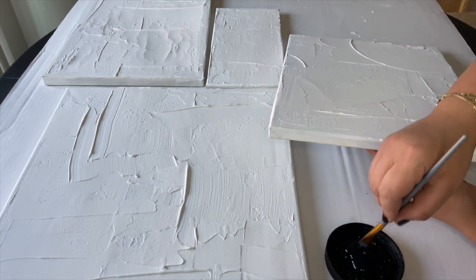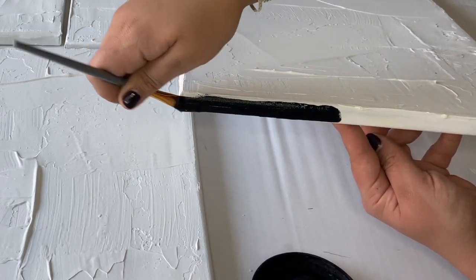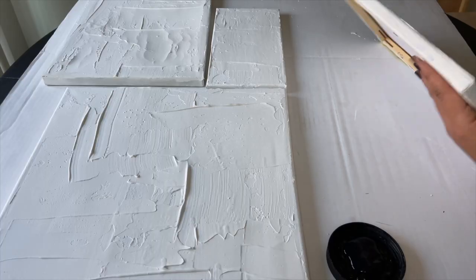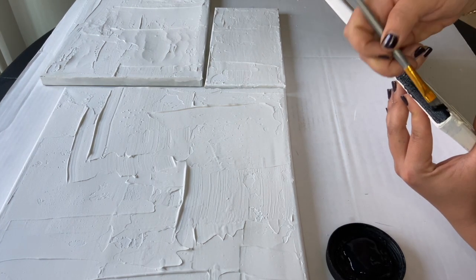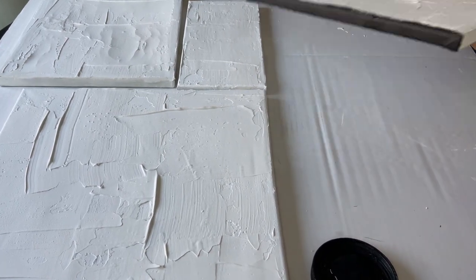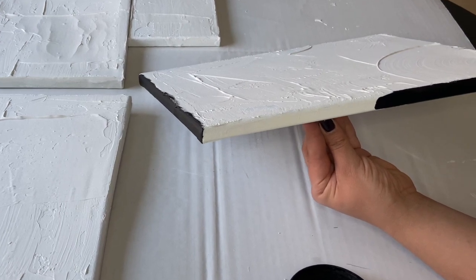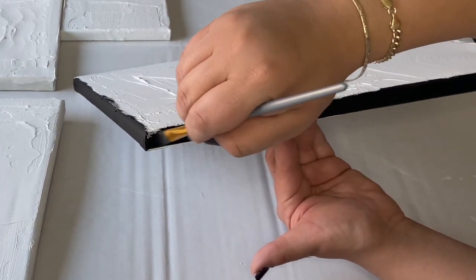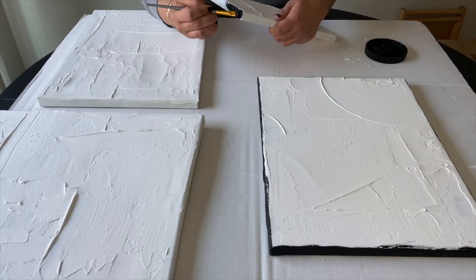Next I went in with some black chalk paint by Falkart and I focused just around the outside of the frame. I wasn't too careful applying this because I know I want a very organic look, so I'm not focusing on being too perfect. I just wanted all the canvases to pop on their own when they're stacked together, and that's the look that we're going for here.